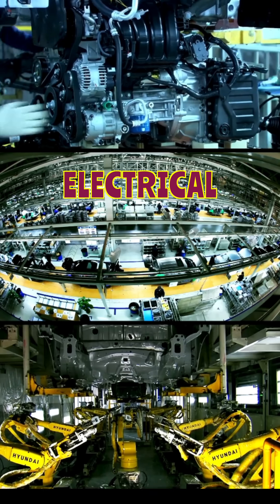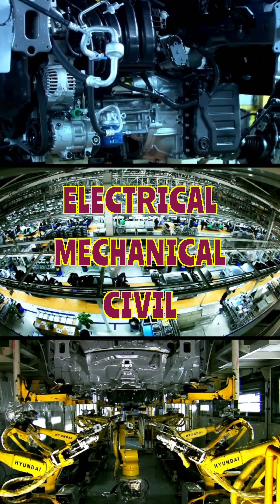I am Urli Krishna. I provide total maintenance solutions in electrical, mechanical, and civil areas in manufacturing industries. I am going to explain how to reduce MTTR, specifically for bearings.